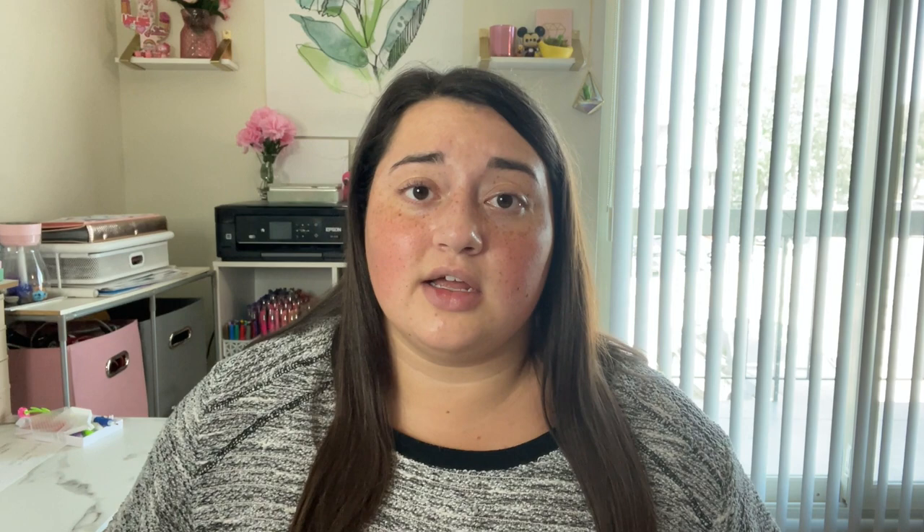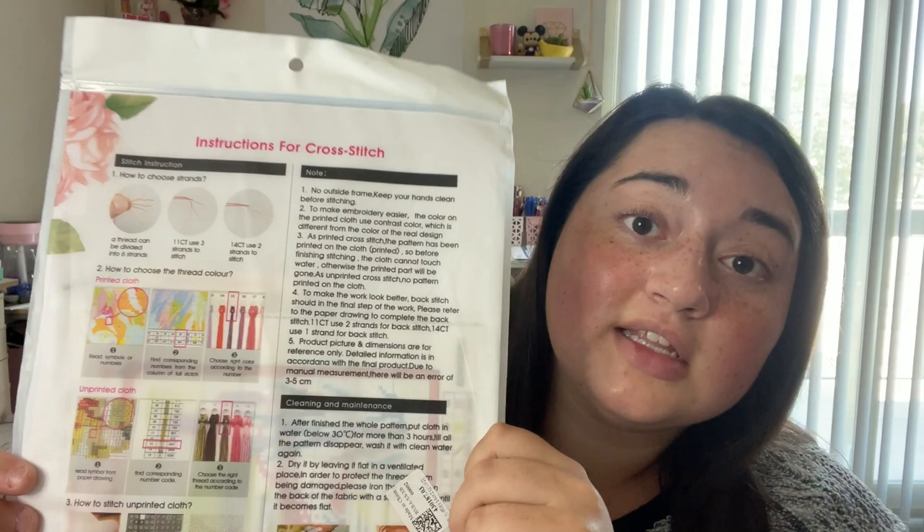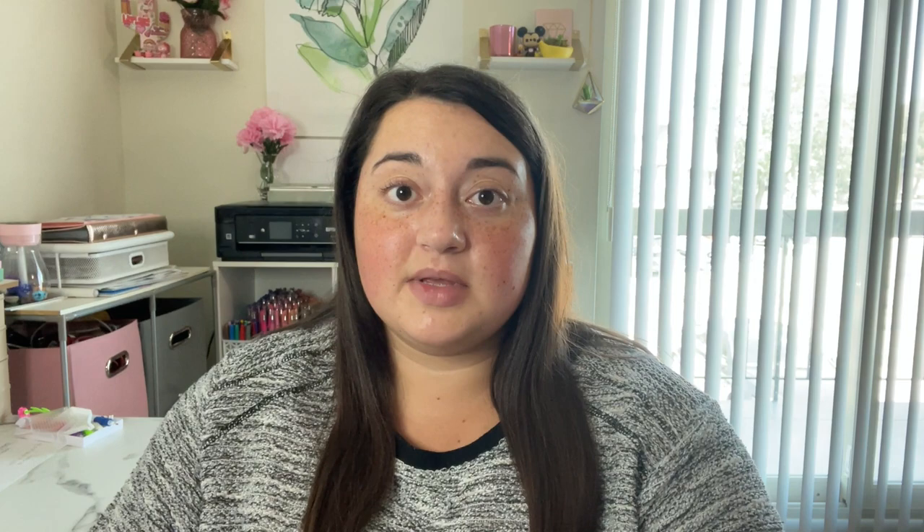I've only been doing this for about a year now. The instructions are on the back — thank goodness. This is what it looks like; isn't that cute? I picked this one out because I thought it would go really nicely on my wall. It has a little bit of pink in it and I've got a pink thing going on, so it'll just be so nice there.